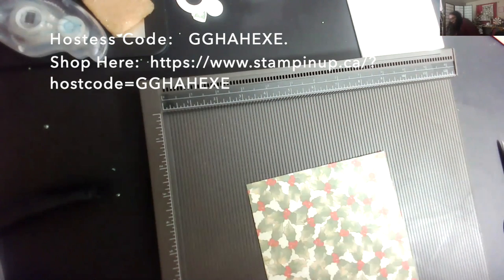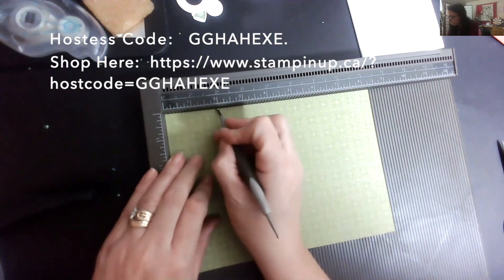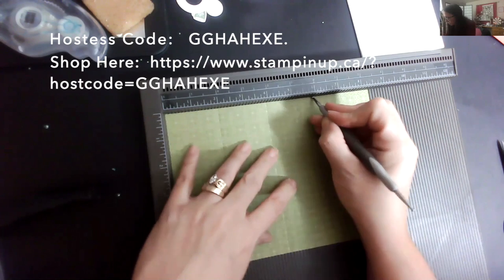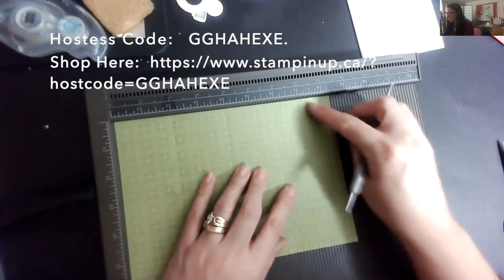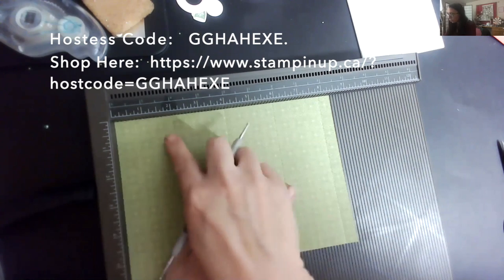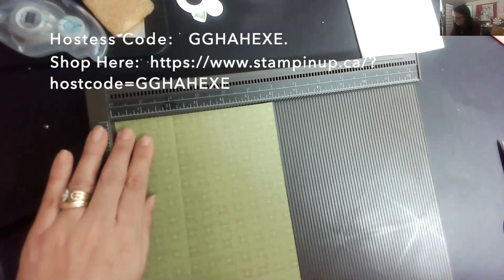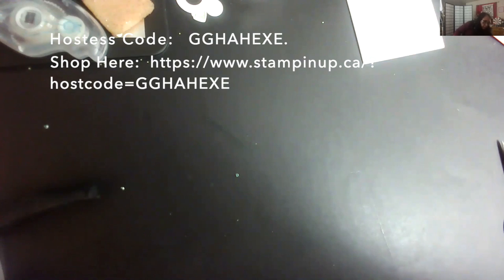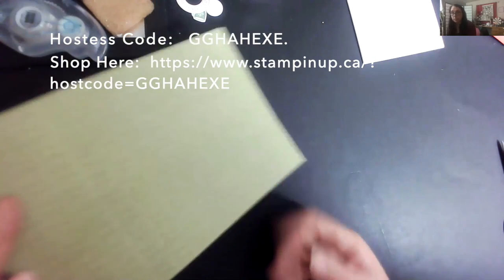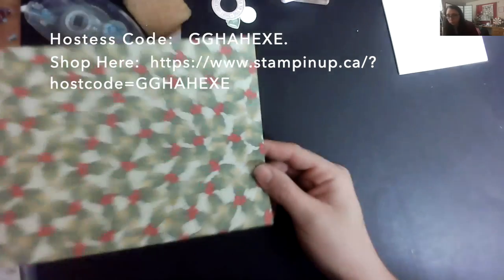I'm using the Poinsettia paper on this one instead. I'm going to come in and score at two, four, six, and eight. You see why I said eight wouldn't work — because I need this extra half-inch piece here. My paper is eight and a half inches, so I'm going to rotate and score at two just once on the other direction. I have score lines at two, four, six, and eight, plus a half-inch score line.